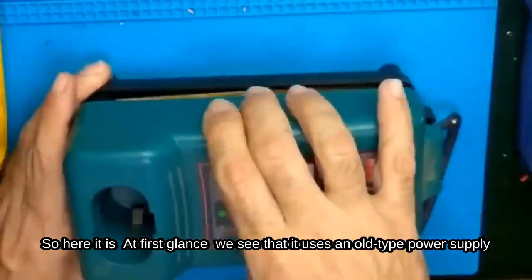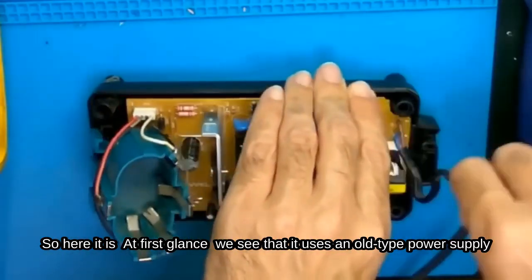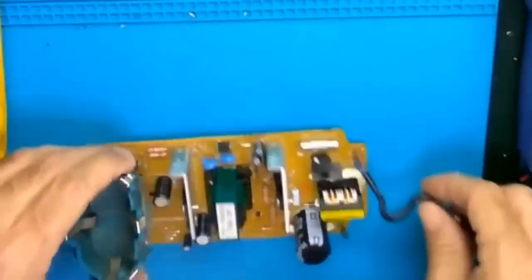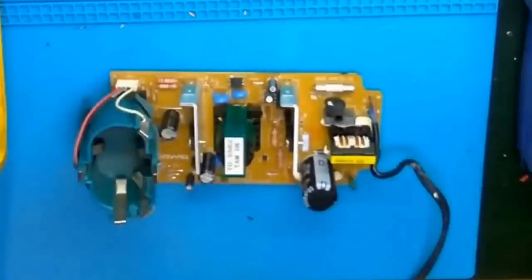Here it is. At first glance, we see that it uses an old type power supply. It doesn't have much capacity. I have shown in a previous video how repairs are done on such power supplies.